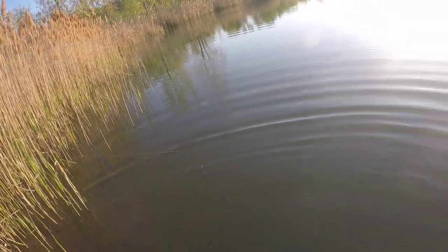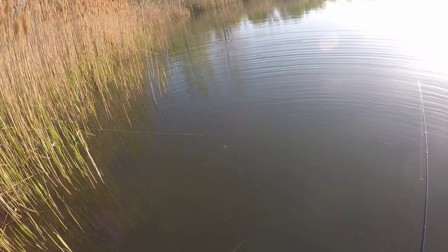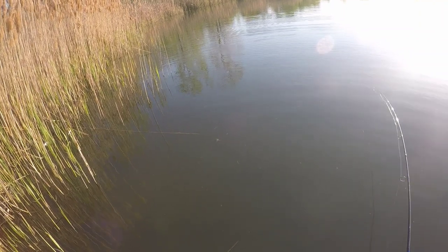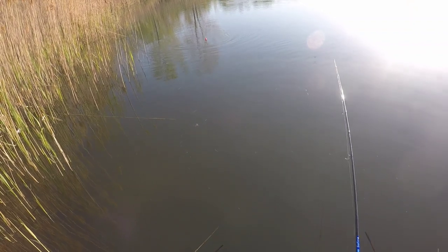Oh there we go — oh, missed them. They've got to be loaded in there right now. I mean, as soon as it hits the water. Usually a good crappie day is like this — sometimes you cannot keep that jig in the water long.